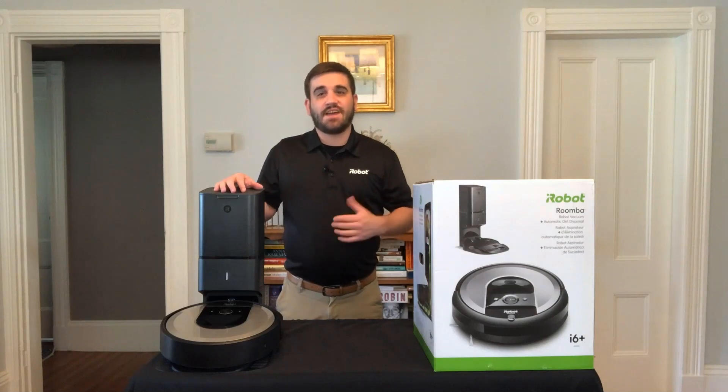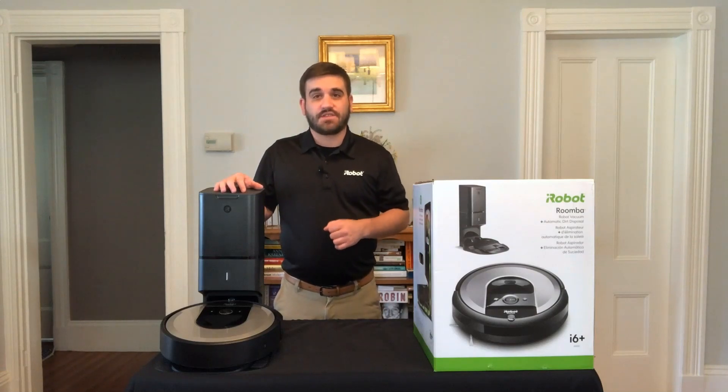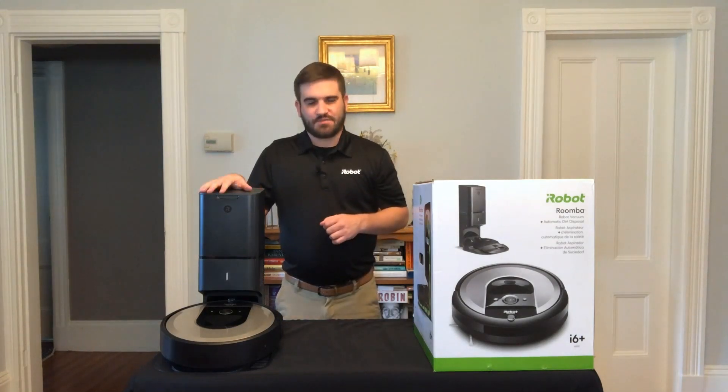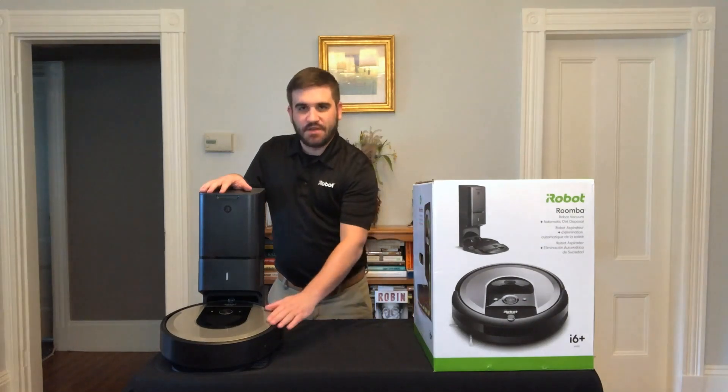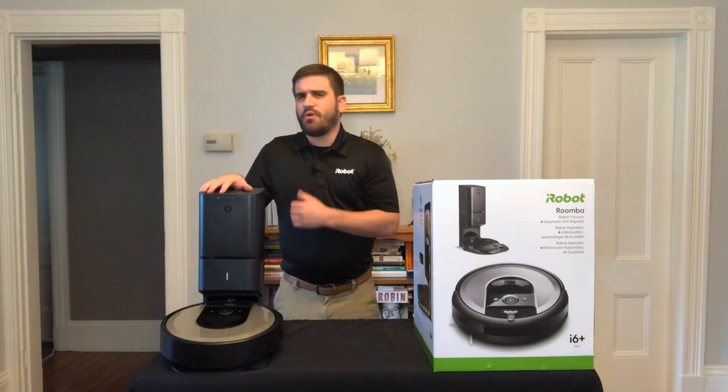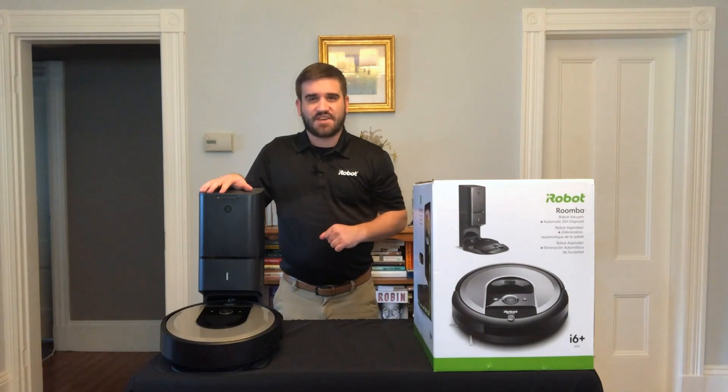The Roomba i6 Plus uses 10 times the air power compared to the 600 series robots for improved pickup performance and cleaner floors. With the Clean Base Automatic Dirt Disposal, it automatically empties the bin into an enclosed bag that can hold up to 60 days worth of dirt, dust, and pet hair, so you can go without thinking about vacuuming for months at a time.